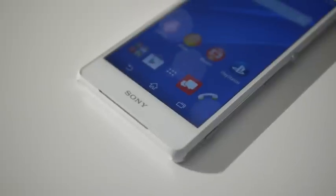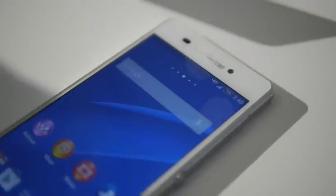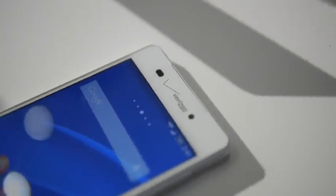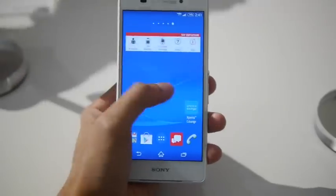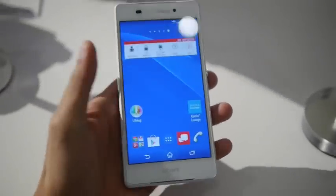The new Moto X, even with the same size display, feels a lot more compact. This one is a little bit weighty, but you get a solid premium finish and waterproof casing, so that's really nice. It's running Android 4.4.4 KitKat on top of Sony's customized user interface.